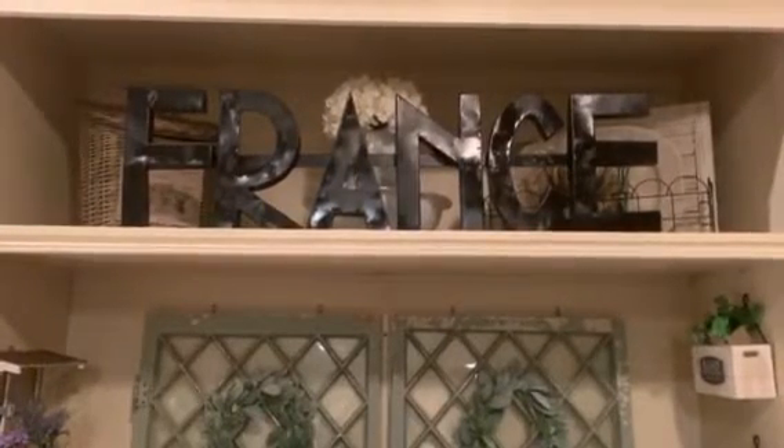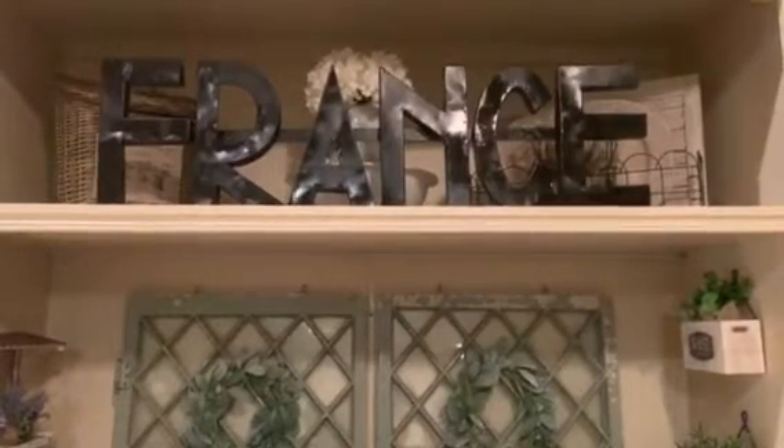Okay guys, here is my France sign all finished! It's still a little tacky where the shiny glossy spots are — once it's completely dry it will be flat black. I brought it inside because in this Louisiana heat and humidity it just wasn't drying quickly outside. For now it sits on my shelf in my living room, and it can also be hung. Hope you guys enjoyed this!